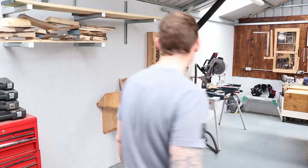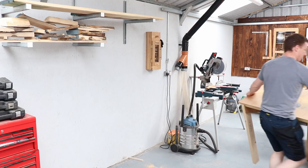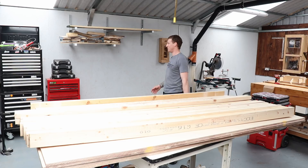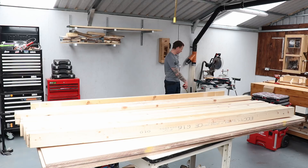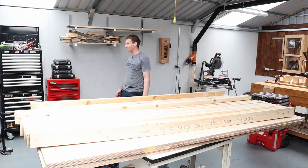First job is to get this router table moved and out of the way. With the camera in the back corner you can get some perspective - you can see where this is going to go and the amount of wasted space. All this space underneath the miter saw stand could be utilized. I can put all these cabinets in there and that will free up all this space, and I'm going to get rid of that shelving unit to free up space in the corner.